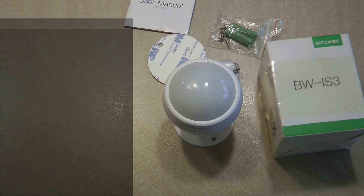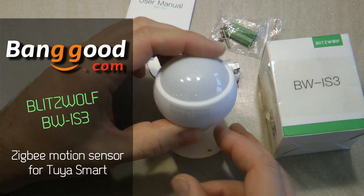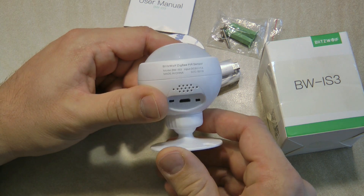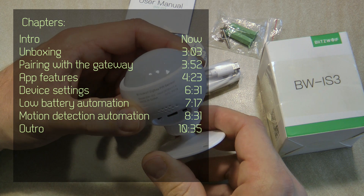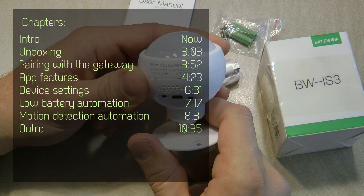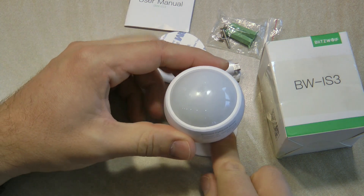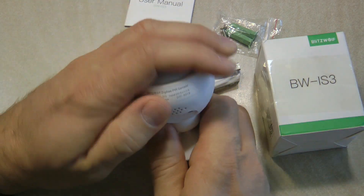Welcome to a new video in my home automation series. If you follow my channel you'll probably have seen my video on the Blitzwolf ZigBee gateway, where I showed that I received two ZigBee sensors. Today I'm going to review one of them, which is the BW-IS3 ZigBee PIR sensor. This product was supplied to me by Banggood free of charge for this review video.